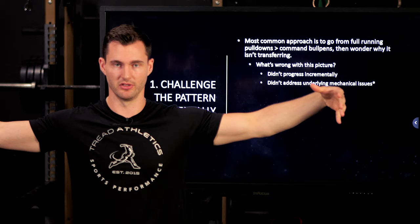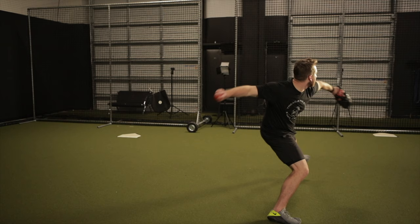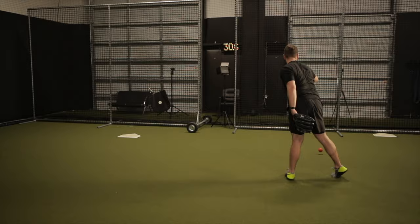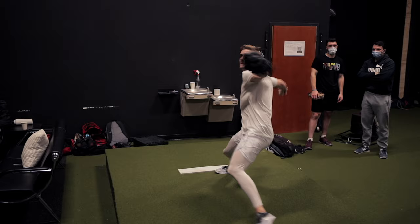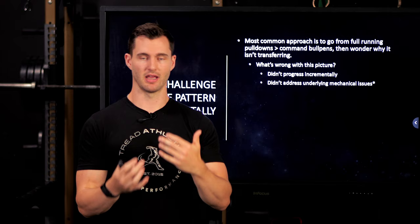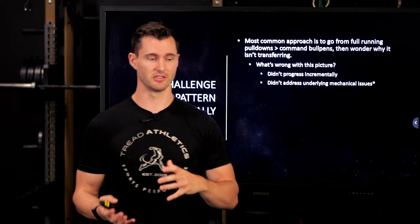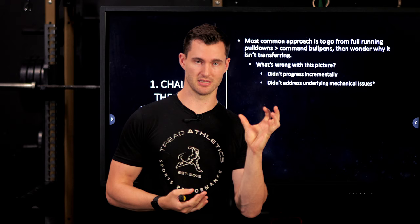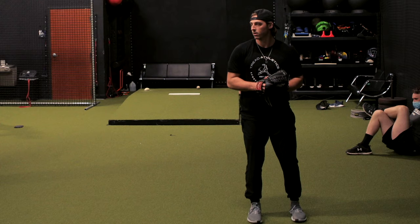Self-organization is great in theory, but its magnitude isn't as broad as we'd like to believe. If you already have the mechanical guard rails in place with general good timing, adding intensity can let self-organization smooth things out. But a lot of times a player throwing 84 will just add intensity, self-organize within their current constrained mechanics, and cap out at 87 — because they didn't take a step back to address the underlying issues: hip rotation, hip mobility, flying open, arm timing. They just addressed intensity, crossed their fingers, gained three miles an hour, and hit a plateau.